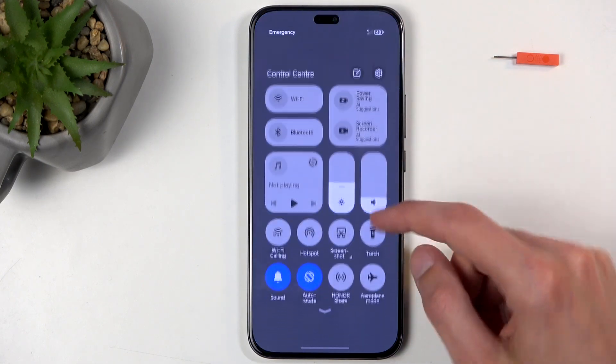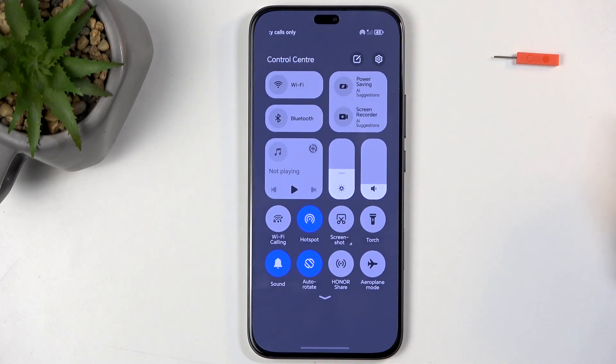You can close this. Find the toggle once more and this time simply tap on it to enable it and you're good to go. You can now connect to your hotspot with other devices.